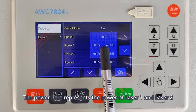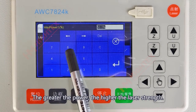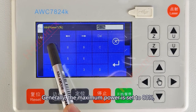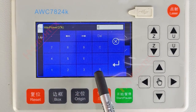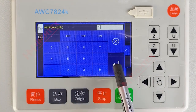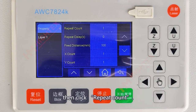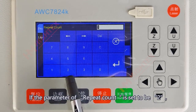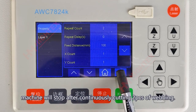The power here represents the power of Laser 1 and Laser 2 during normal cutting. The greater the power, the higher the laser strength. Generally, the maximum power is set to 80% and the minimum is set to 75%; the maximum power setting should not exceed 90%. Click Property, then click Repeat Count. If the Repeat Count parameter is set to 2, the machine will stop after continuously cutting 2 pieces of webbing.